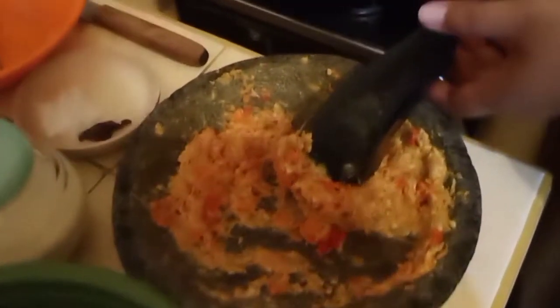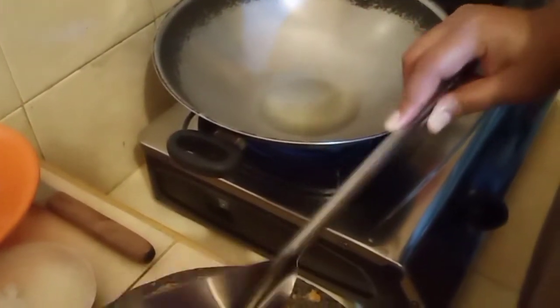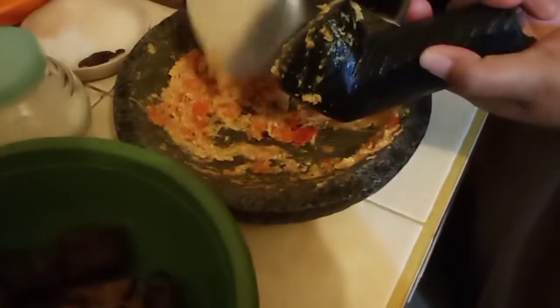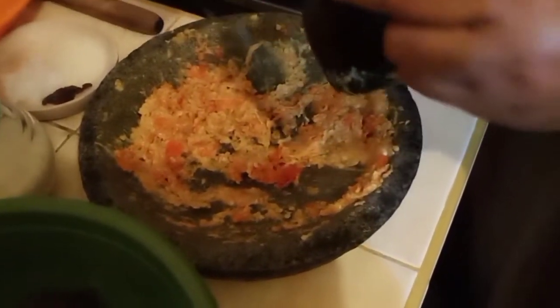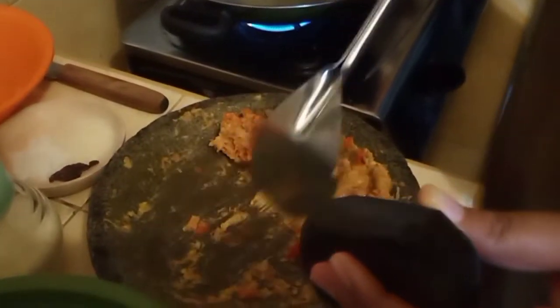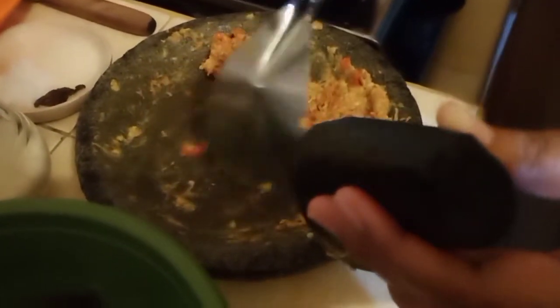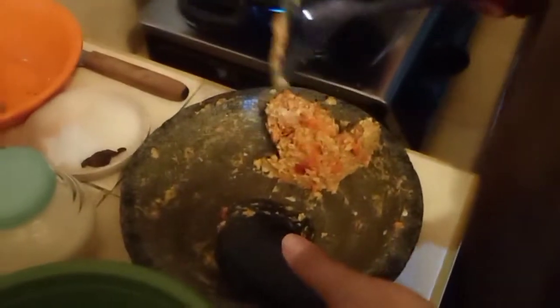Sekarang kita panaskan dulu minyaknya, nanti kita oseng, baru kita masukkan semua bumbu-bumbunya. Maaf ya, saking semangatnya minyak sampai tumpah. Kita tunggu minyaknya sampai panas, baru kita masukkan. Sudah panas, kita masukkan gilunya teman-teman.